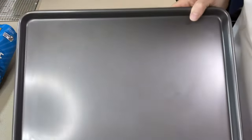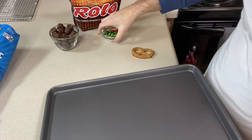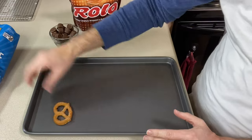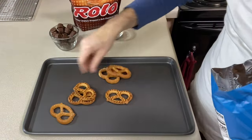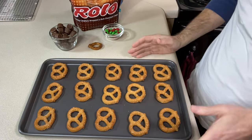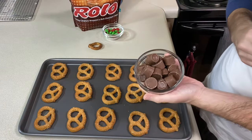I've got a cookie sheet out. If you want to line it with parchment paper you can; this is nonstick so I don't think I'm having any issues. You want to take your pretzels and spread them across the sheet. I've got my oven preheating to 250 degrees, and while that preheats I'm going to take my Rolos.